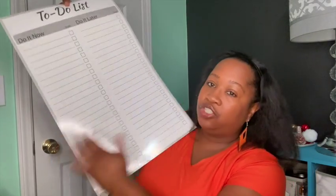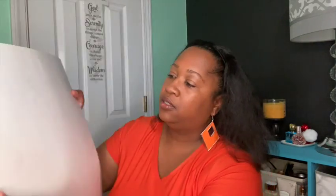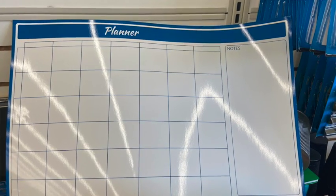Something else I was excited to find is this to-do list. I can place it on my wall — it says 'Do It Now' on one side and 'Do It Later' on the other, with little checkboxes. You can use dry erase or wet erase — I think wet erase would work better. It's laminated on the front but not the back. If you want to make it more durable, you could take it to FedEx Kinkos or any office store and have them laminate it. They also had another one in a landscape orientation, almost like a weekly planner.